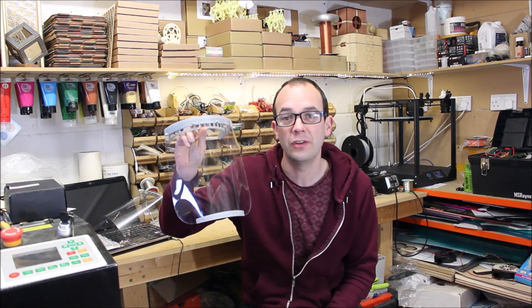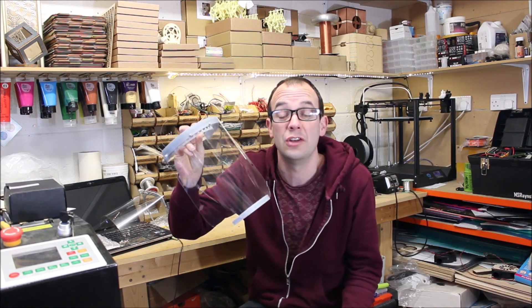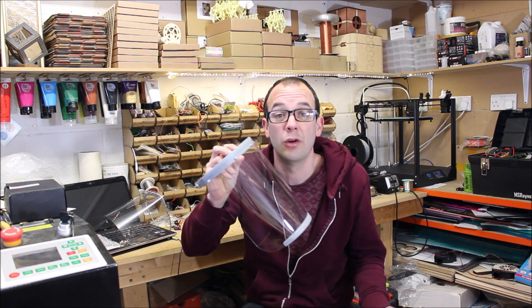With coronavirus in full flow and everybody stuck at home looking for something to do, you've probably seen this splash screen hit the news recently. It's designed by Prusa, it's the RC2, designed to stop the infection hitting your face. Medical professionals are rightly interested because they're running low on PPE.